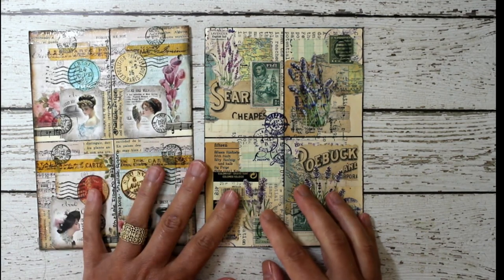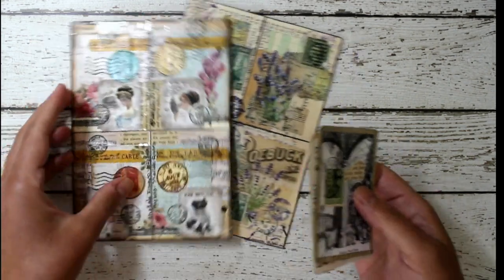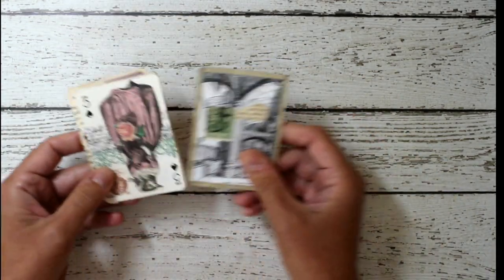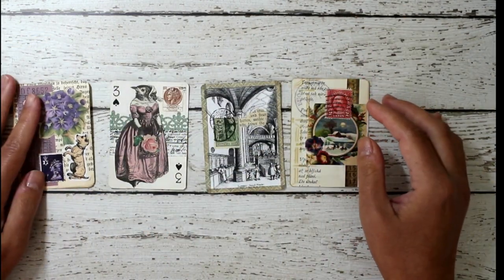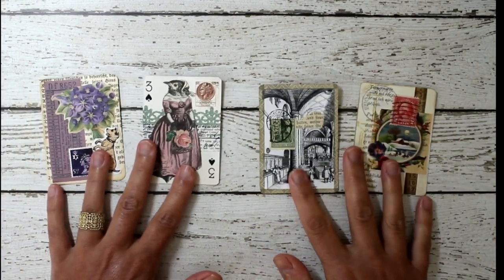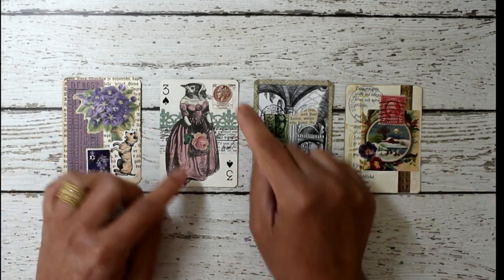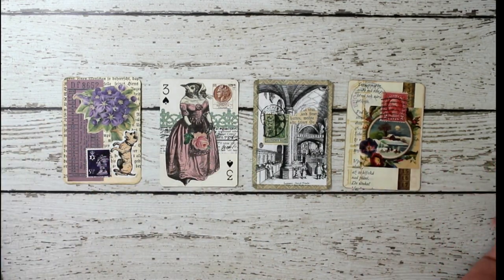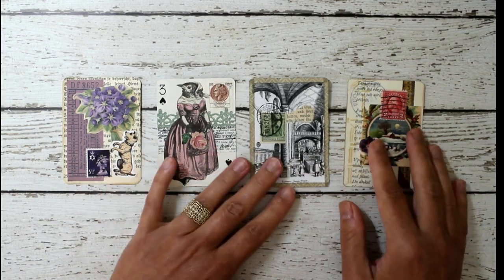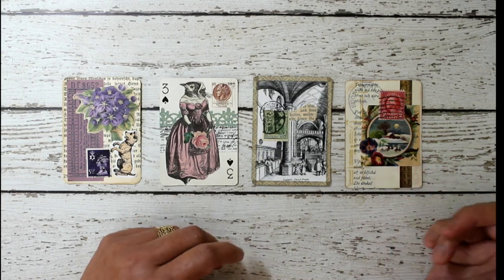So what are these exactly? First of all, we need to talk about what is an ATC. If you're unfamiliar with that term, ATCs stand for Artist Trade Card, and they are usually the size of a standard playing card — two and a half inches by three and a half inches — and you create art on it. It could be mixed media, watercolor, whatever. I like very much collage art, so I look to trade and collect artist trade cards from other collage artists.